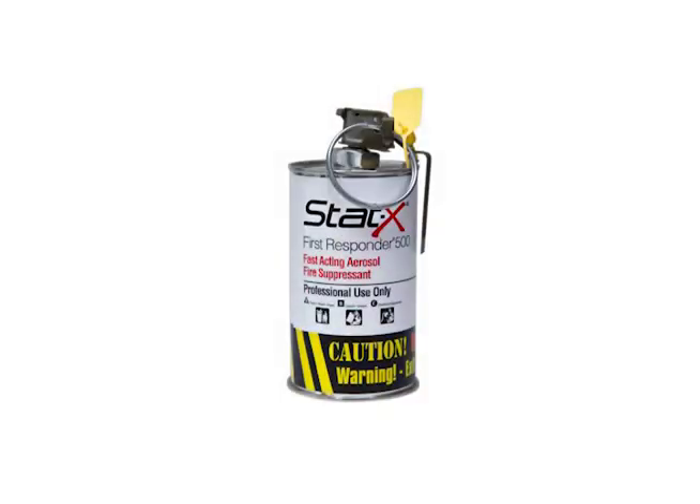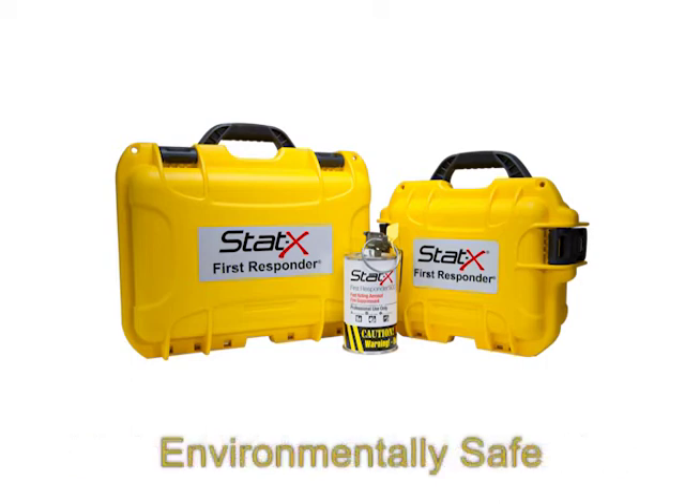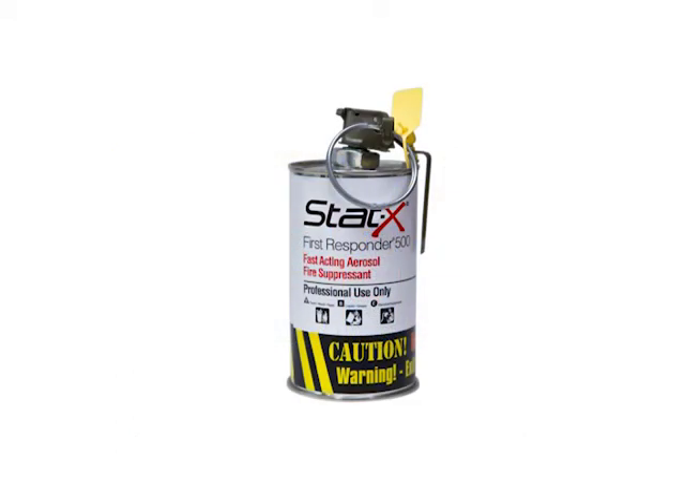We hope you found this training video on STAT-X First Responder 500 handheld fire suppression useful. Just a few additional points: the residue is minimally water-soluble and can be vented, vacuumed, blown, or washed away. It is environmentally friendly, does not deplete the ozone or have a negative effect on global warming, and is approved under the EPA's Significant New Alternative Policy, or SNAP, program. Shelf life is 10 years or more, and units come in a ready-to-use carrying case, meaning the STAT-X First Responder can be on standby for both the fire suppression scenario and personal protection scenario. Please read and review the STAT-X First Responder Owner's Manual for additional information. Thank you very much.